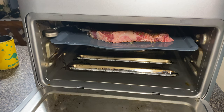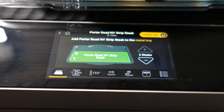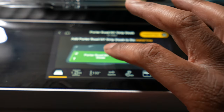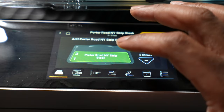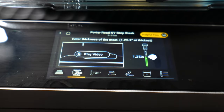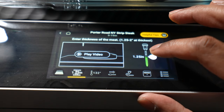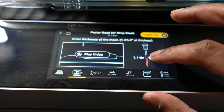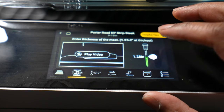Now we are ready to go. We have our steak in there and we just need to get the Brava turned on. The screen is telling us how many sections are being used — I'm using section one and two of the tray. It's also going to tell us the thickness that I set for my temp sensor, which we can adjust by sliding it up or down. You measure this by inserting the sensor into the steak and looking at the lines on it.